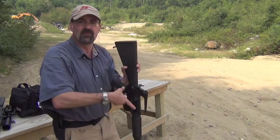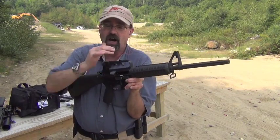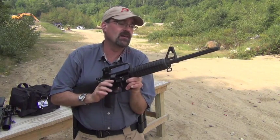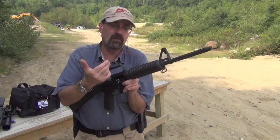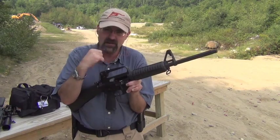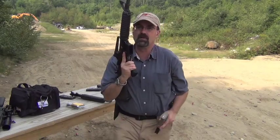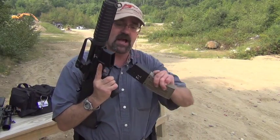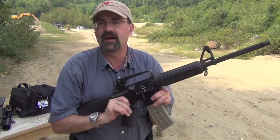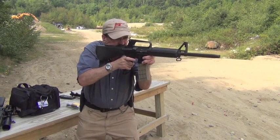The first gun we're going to shoot — then we will switch uppers. This is just a basic Bushmaster upper, 1-9 twist, 556 barrel, standard sights. We're just going to shoot this a couple of rounds and then switch. For the first thing we're going to use, we've got a Tango Down magazine. We're going to shoot that and see what that looks like.